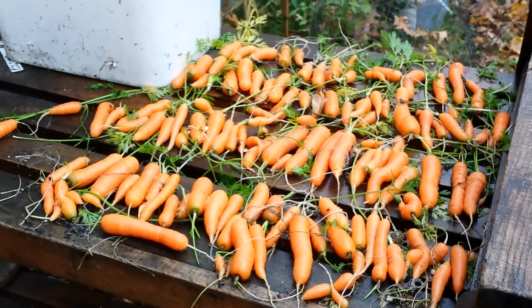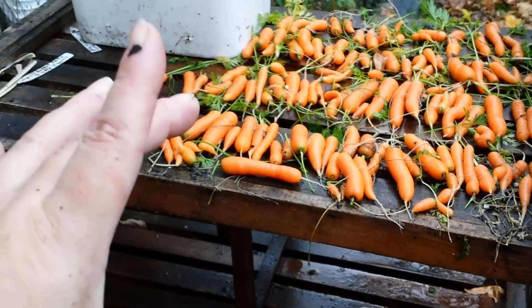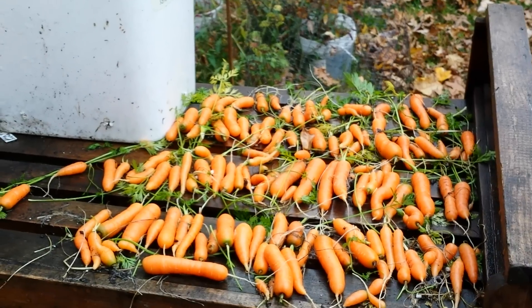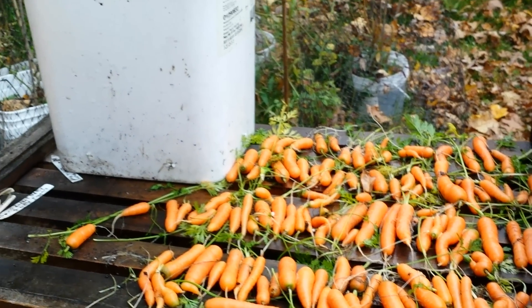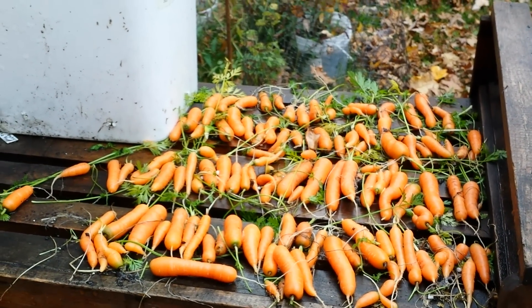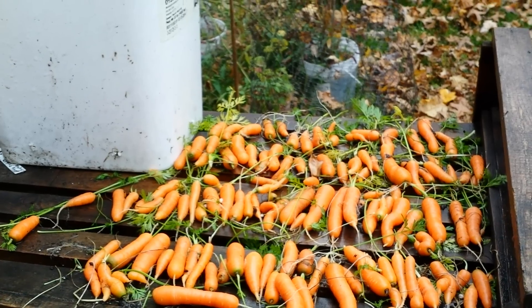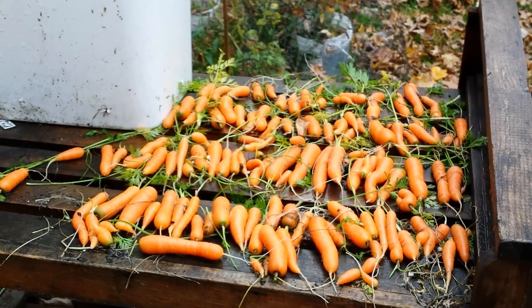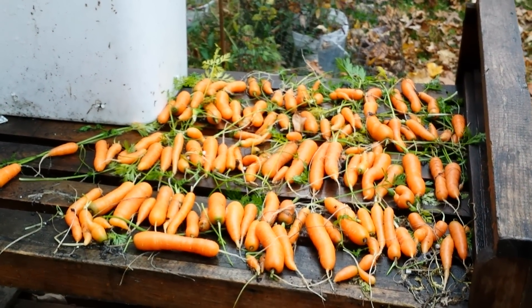Are you growing carrots in containers? Do you have any specific tips, and what's your favorite type to grow? Do you actually get the big 8 to 12 inch carrots in containers, or do you just do baby ones like these? Drop down in the comment section and let us know. Give us a thumbs up if you enjoyed this and share it with your friends — as always, I'll see you on the next video. Appreciate you being with me, bye bye!